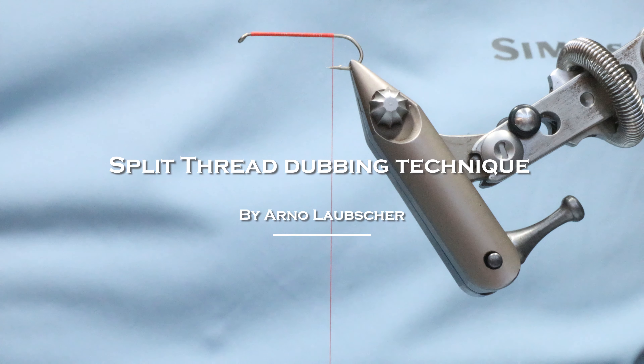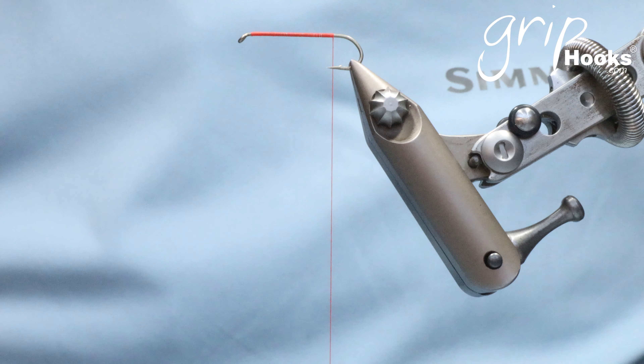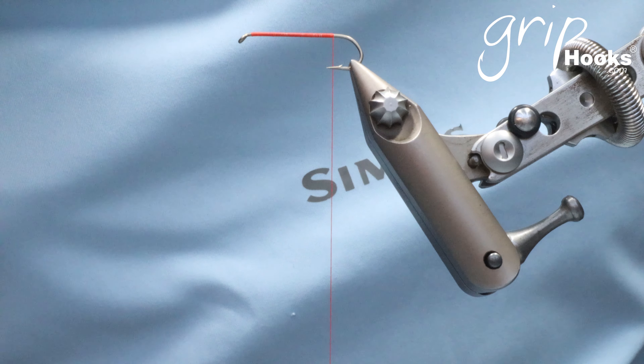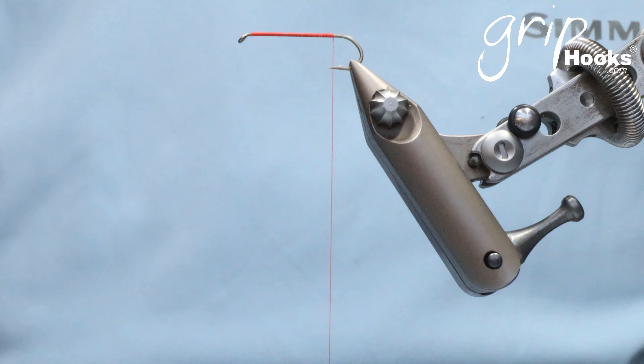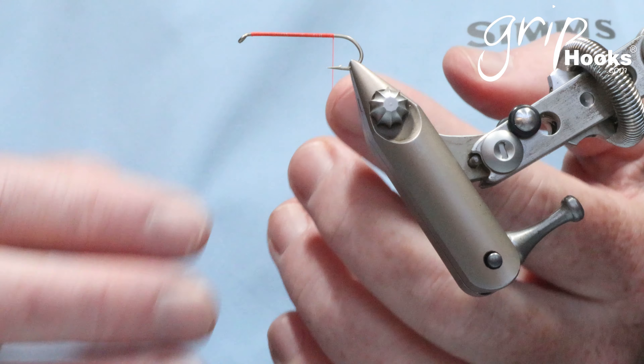Hi guys, welcome to another tip. I'd like to show you a split thread technique — something that we use quite often on small flies, smaller trout flies, nymphs and that sort of stuff. It's a very simple technique that we use when you want a more buggy finish on the fly.